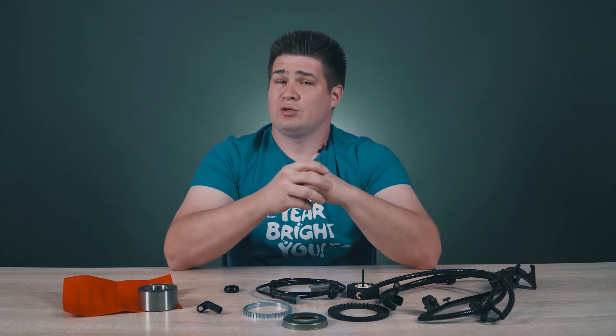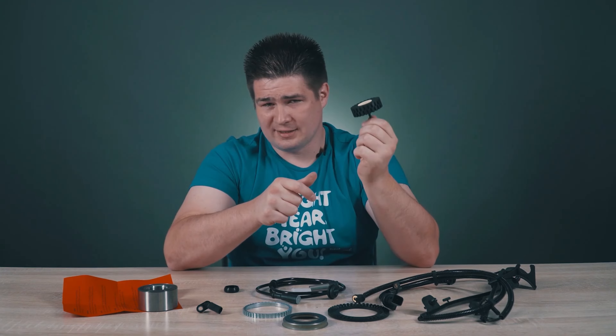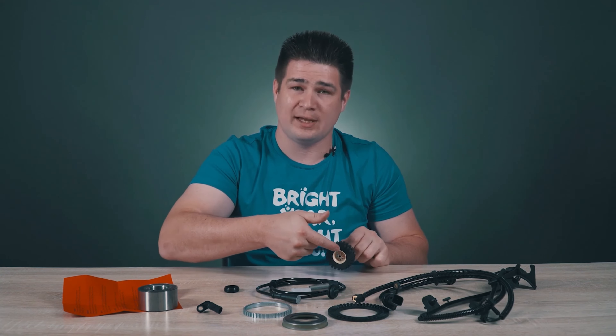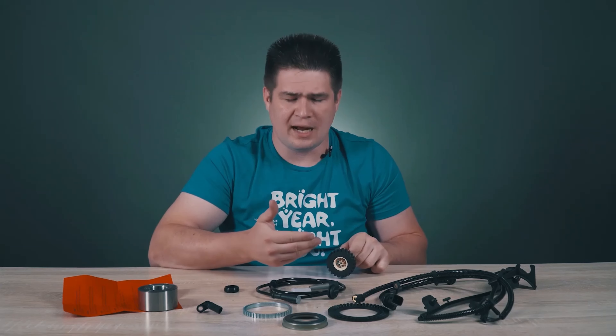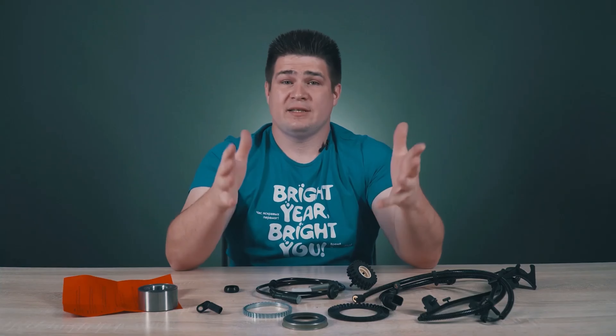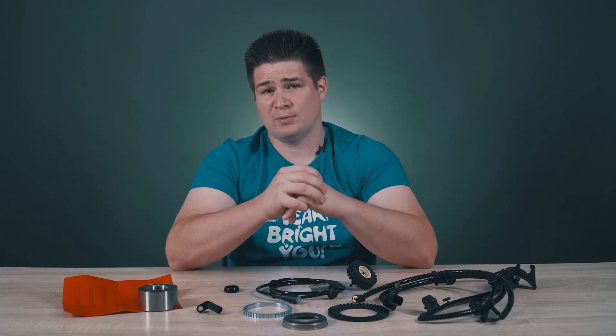Now an interesting question: since the ABS system prevents the wheel from stopping, how does the car actually stop? Because when the ABS sensor shows the wheel is stopped, the system opens the pads — so how can we stop to zero? Write your answers in the comments. Be sure to like this video and subscribe to our channel. All the best to you and see you soon!